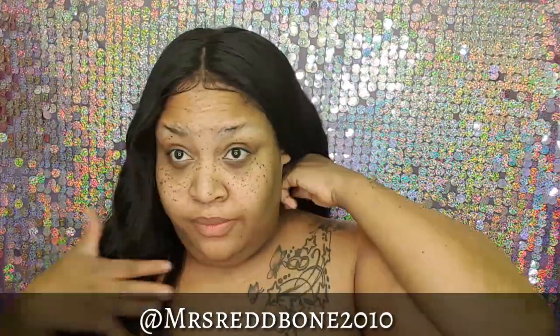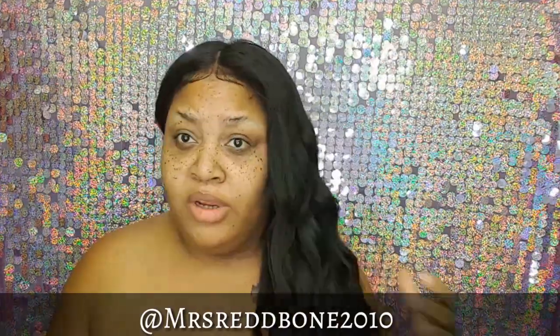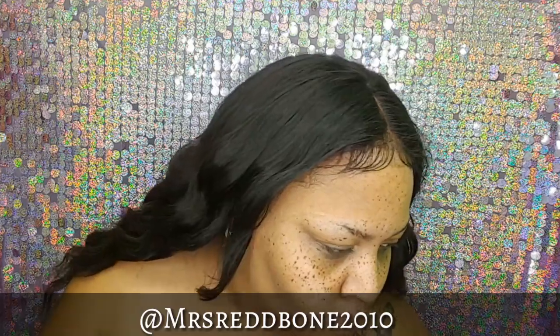I started noticing this buildup feeling in my hair — it just feels kind of thick and stiff. It used to move freely but now it doesn't. It doesn't look bad, but I know how it looks when it's clean and healthy, so it's definitely time to wash. It's been about two weeks so I'm going to comb it out starting at the ends.